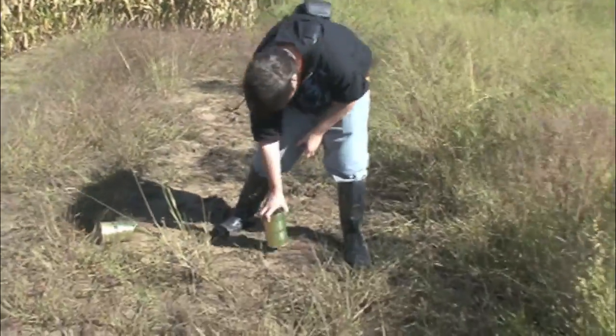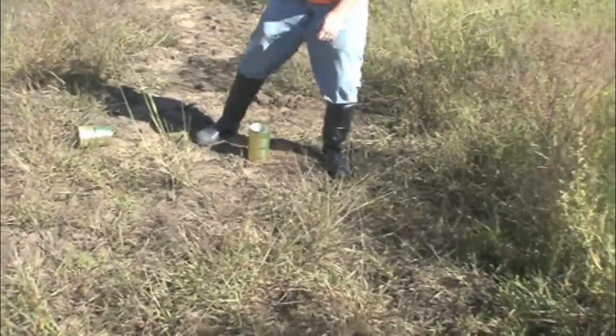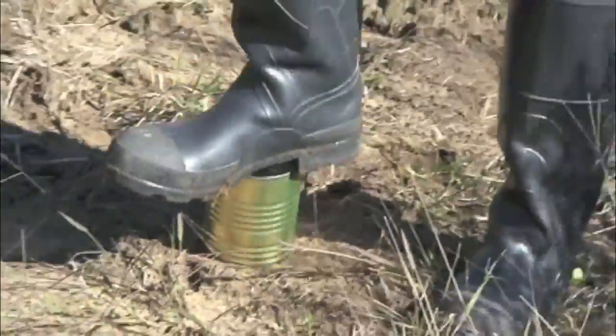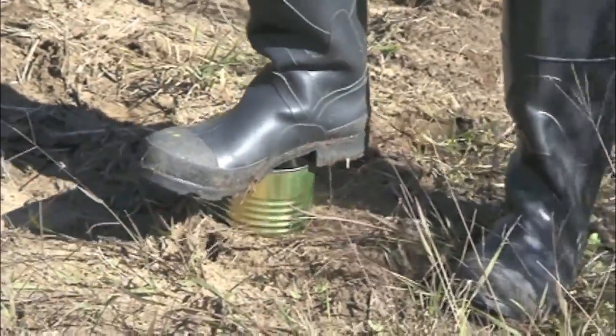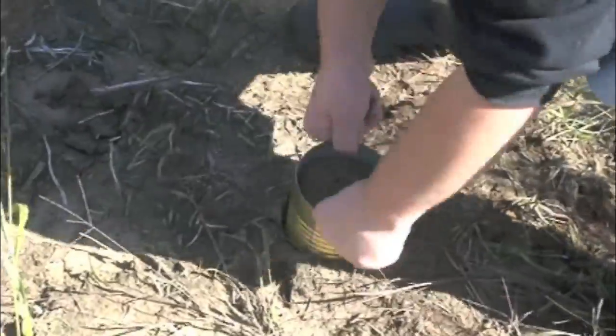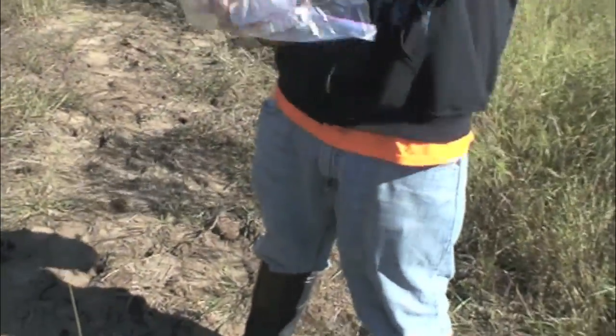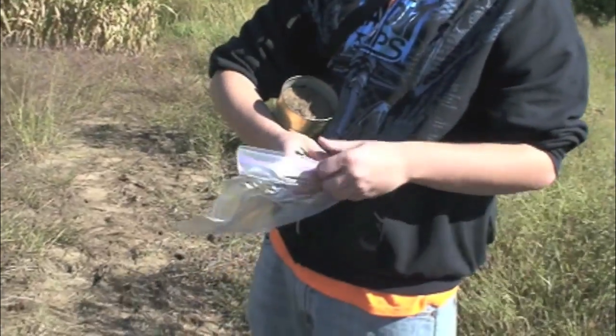One way to take a soil sample is to take a coffee can with the bottom cut out and press it into the soil, applying equal pressure to the top of the can. Using two hands, pull the can out of the soil and place the can with the soil into a one-gallon plastic bag.